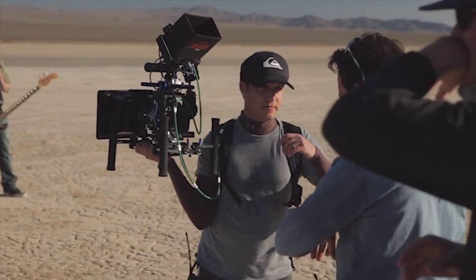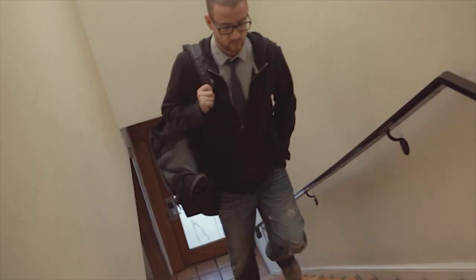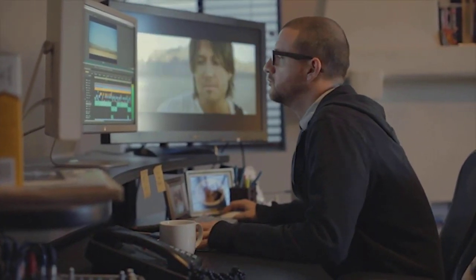We actually shot the music video, the files were organized, and the next day they were with the editor. I had no real experience with Premiere and no idea how to use it. But by the end of the first day, I wasn't cursing anymore, and by the end of the second day, I felt comfortable.